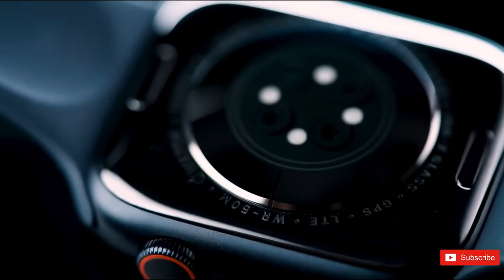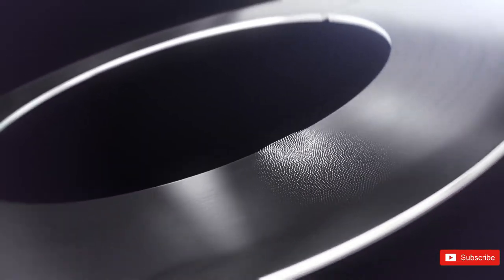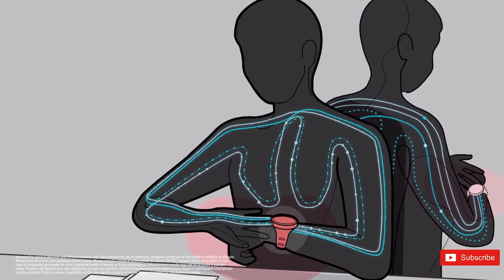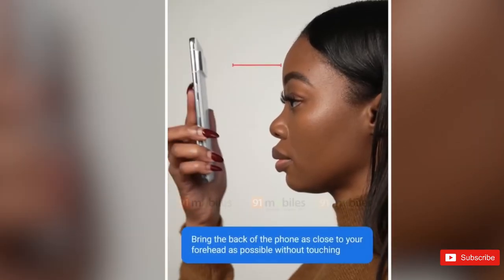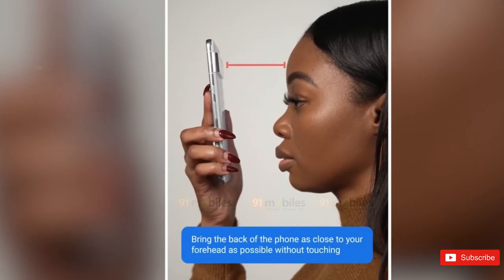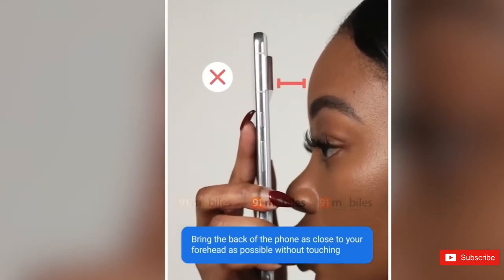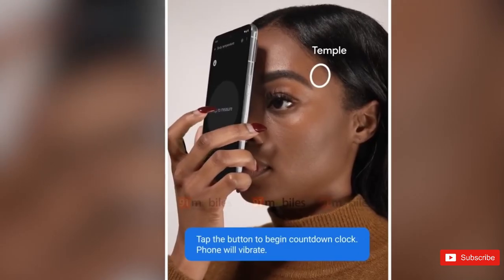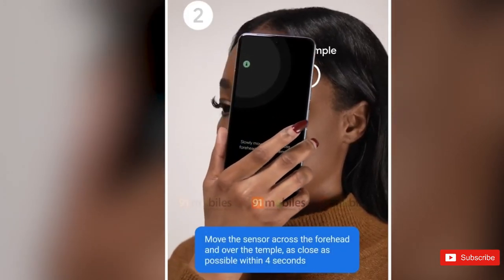Rather, it's a potentially groundbreaking new way to measure a user's body temperature — yes, the feature the Apple Watch Series 8 has had for a while and that Samsung is finally enabling on the Galaxy Watch 5 and Watch 5 Pro is seemingly coming to your pocket this fall. In the demo, the person holds the Pixel 8 Pro extremely close to their forehead and smoothly moves it across to record an accurate temperature reading. Glasses and other obstructions must be removed to use the thermometer.